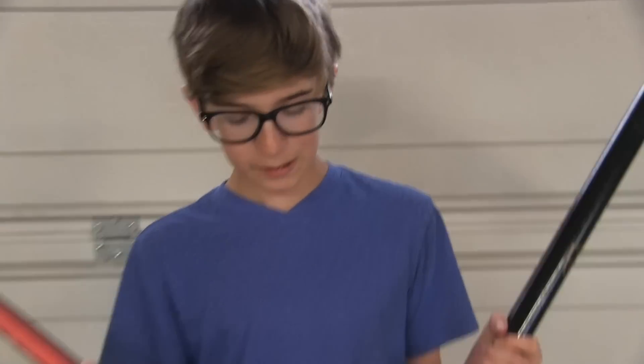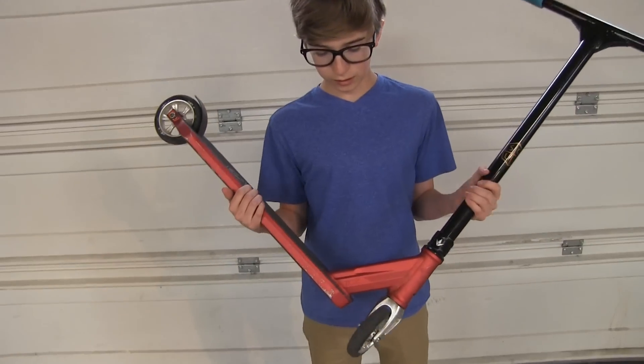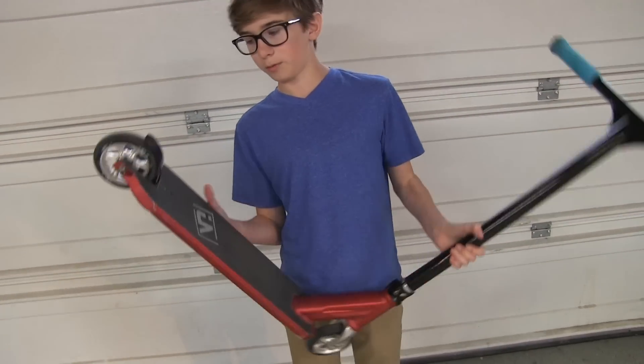Hey guys, Michael from Scooter Antics and I'm going to do a review on my new Urban Art Trail Deck.